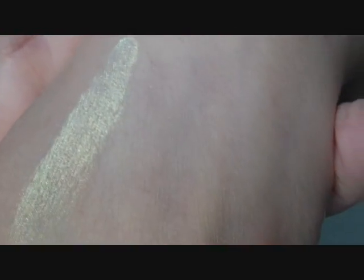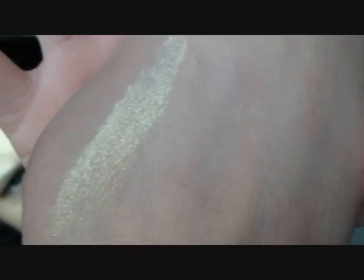Oh my goodness, it's so pretty. I just dotted it once and swiped it — how beautiful is that color? This one is Reflex Gold.